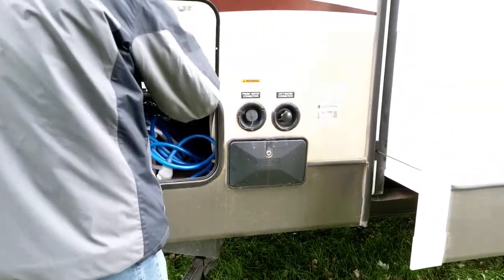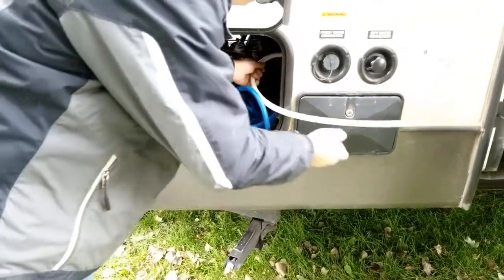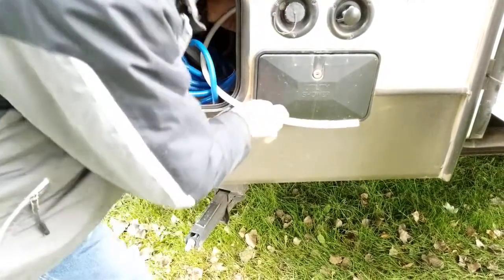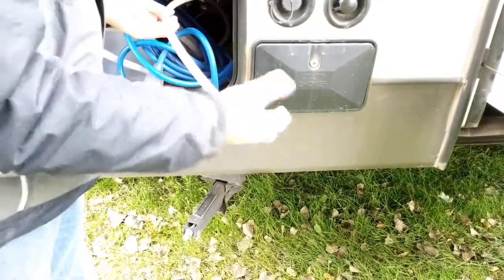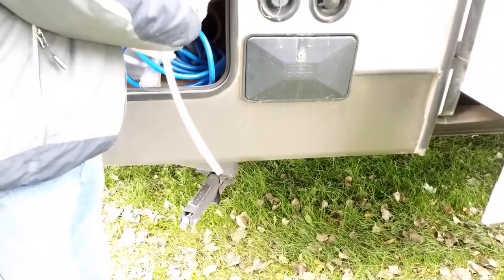On this particular trailer there is simply a hose — the camera won't be able to show you the valve — but back here there is a valve that I turned to switch from my fresh water tank to the bypass. So what will happen now is we will simply stick this into the gallon containers of antifreeze and the water pump will pump it through the system.